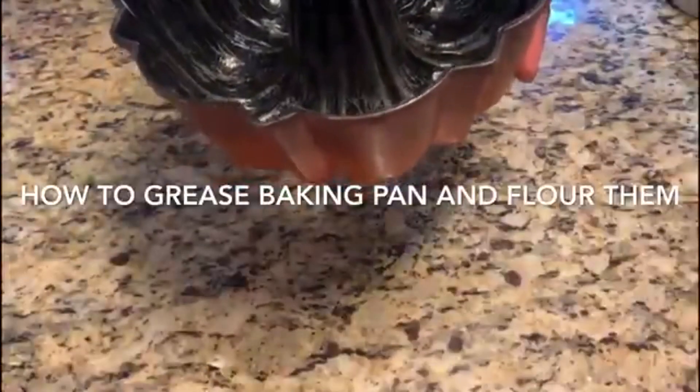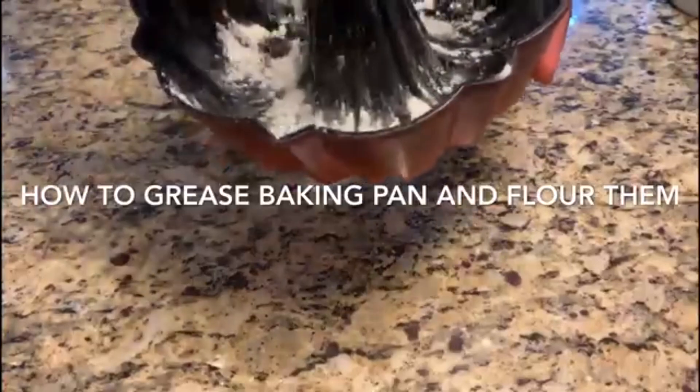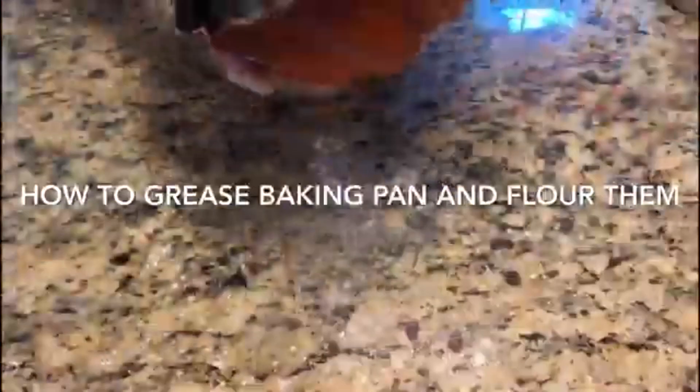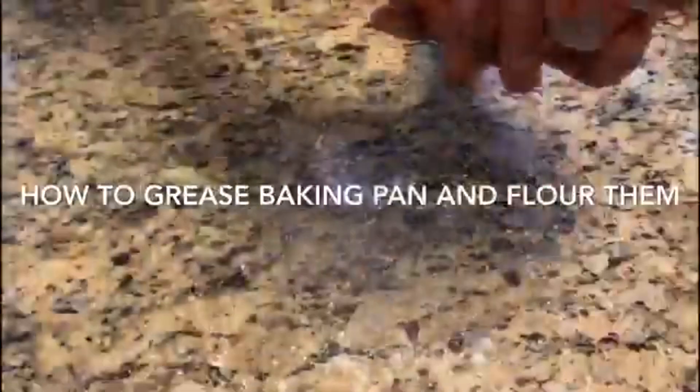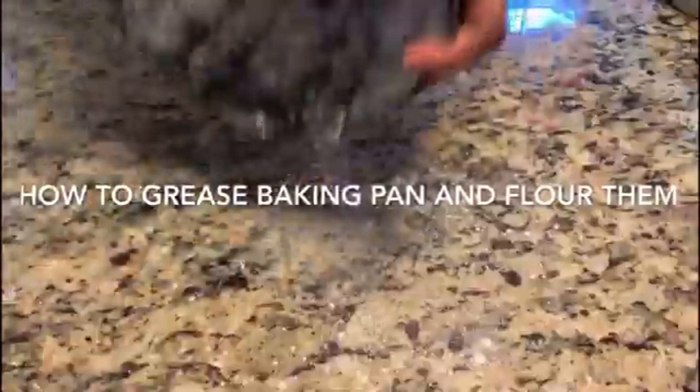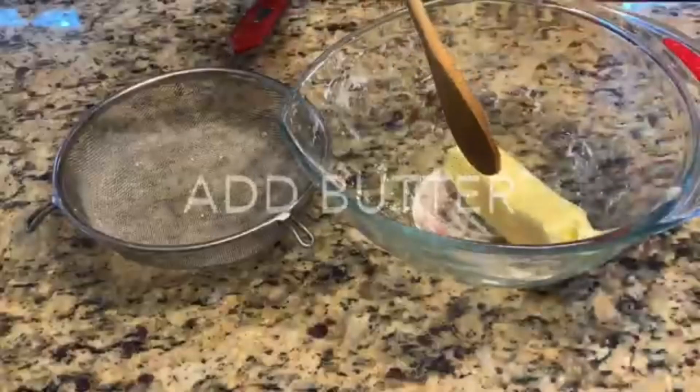That's one of the secrets to having a nice soft cake. Now I'm showing how to butter the pan — I just add the butter, then add the flour and roll it over to grease and flour the baking pan. This is important, friends, so the cake doesn't stick to the bottom when we try to take it out.